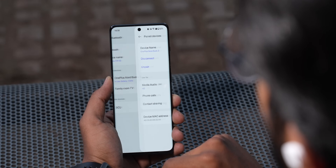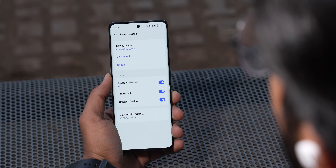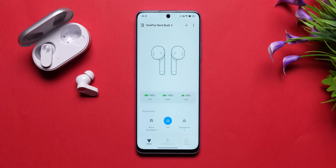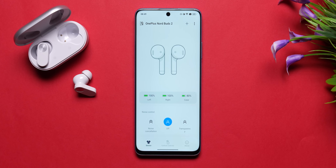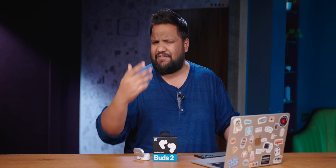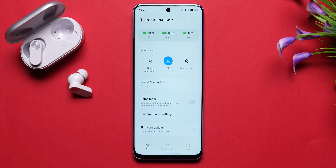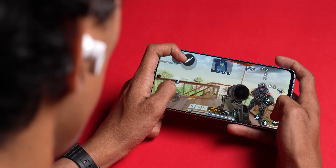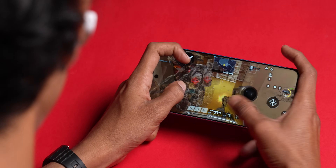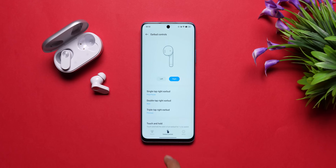On OnePlus phones, bud controls are within the Bluetooth settings page itself. On other Android phones, you'll need the Hey Melody app. Through this app, you get a clear charge indicator for the buds and case, ANC and transparency mode toggles, equalizer settings, and a low latency game mode. By default, latency is 94 milliseconds; with OnePlus phones in game mode it drops to 47 milliseconds, which is very good. I tested it in gameplay and found very little lag. You can also tweak the earbuds controls from the app.